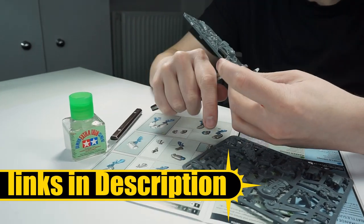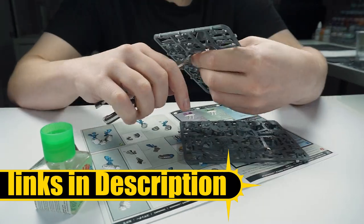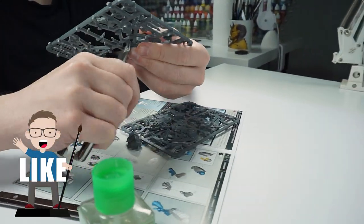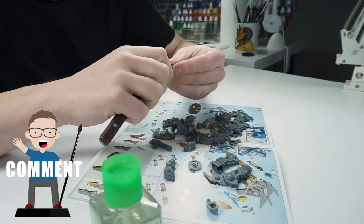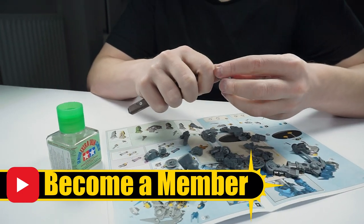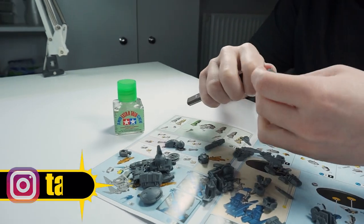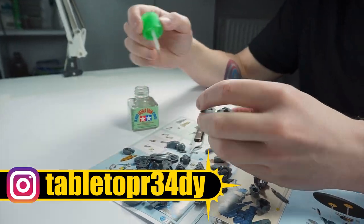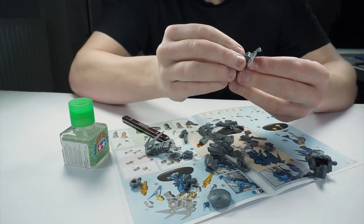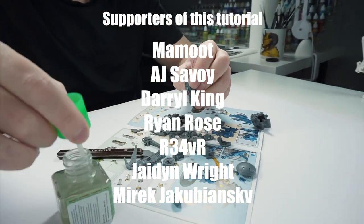I'll put the brushes and paints I use in this tutorial in the description below, as well as putting them on the screen when I use them. If you enjoy my content please give this video a like and let me know in the comments below. If you want to help support what I do you can become a channel member, or you can join my Patreon which I'll also link in the description. I really appreciate any help and support, and I massively appreciate the continued support from these amazing people as well.